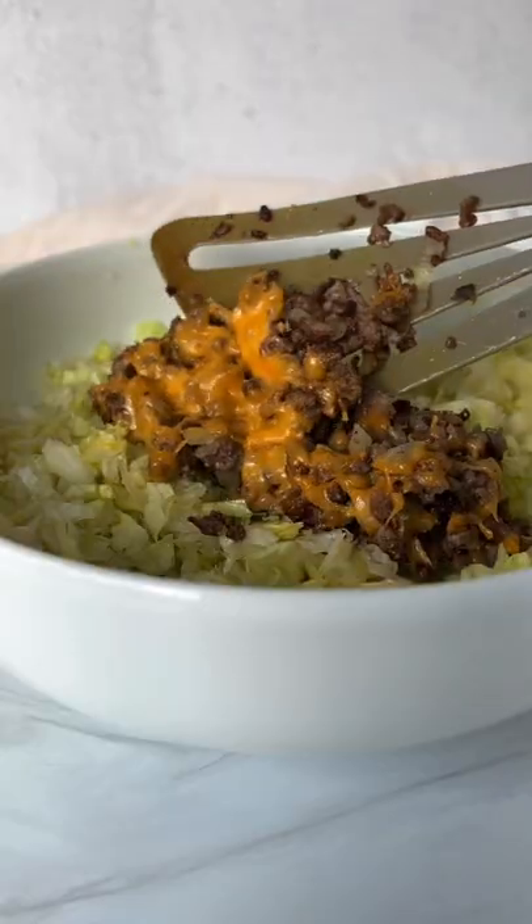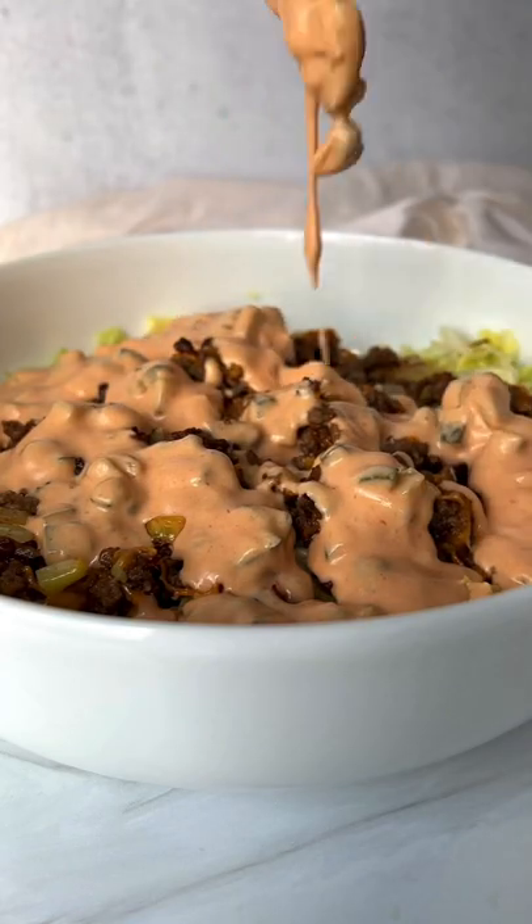Add in the cheese, take it off the heat, and top it off on top of your salad with your mac sauce. Enjoy and follow for more!